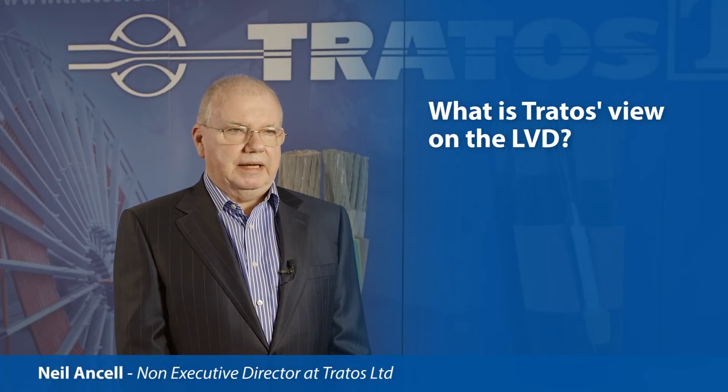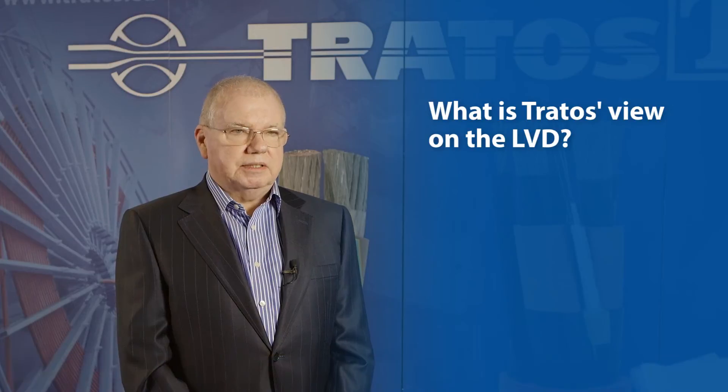Whilst TRATOS welcomes any legislation in terms of enhancing the safety of products, it needs to be understood that the Low Voltage Directive doesn't legislate the use of any standards. It's basically about enhancing the quality of the products. As such, TRATOS would take the view that it would be much better if there was third-party mandatory legislation in terms of the product standards. We would take the view that because the LVD is self-policed, it really needs to have some form of third-party approval in terms of enforcing the legislation.